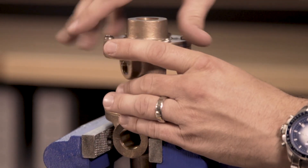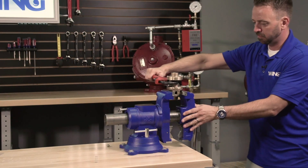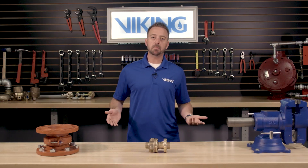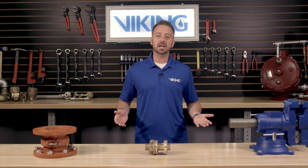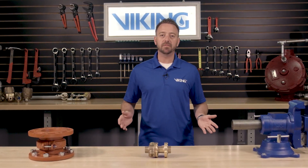We can now reconnect the end cover base assembly to the cover body assembly. This concludes the Viking Repair Parts video for installing the maintenance kit in the Viking Model C1 pressure-operated relief valve.